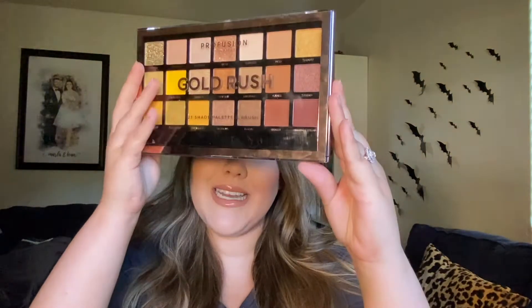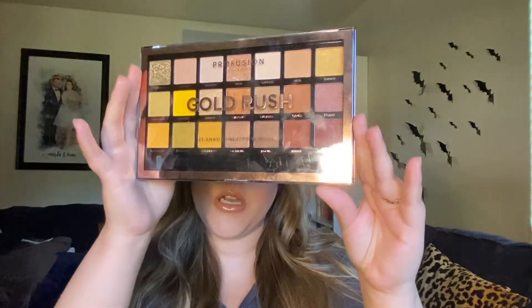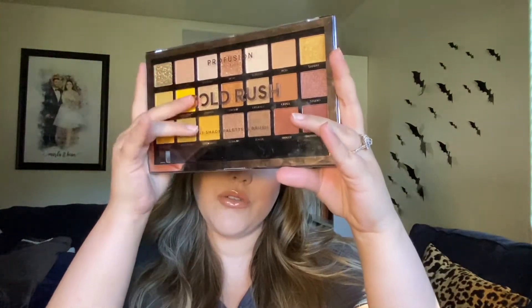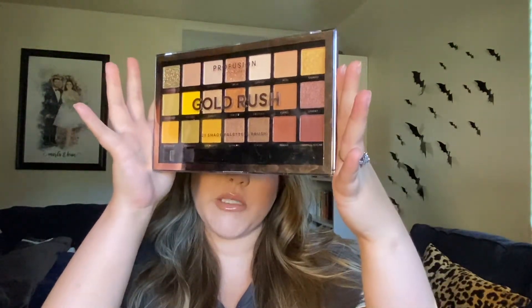I use the Profusion Gold Rush palette. As you guys can see, it has all these warm neutrals and some mustardy yellows. It is a gorgeous palette and it's only $10!